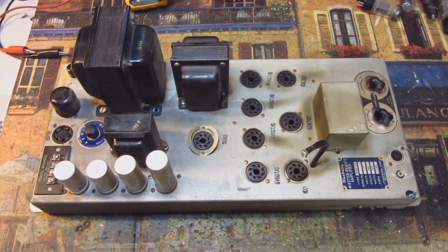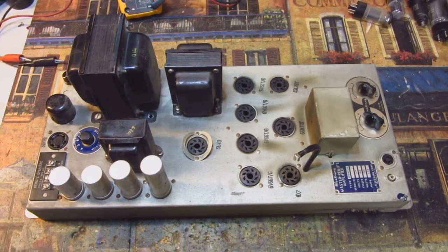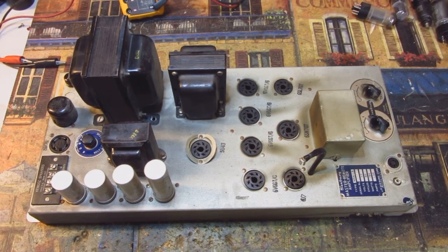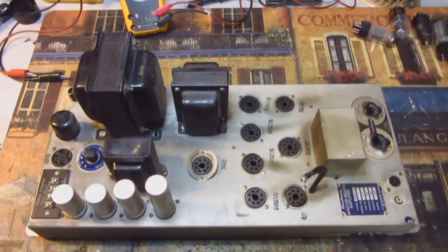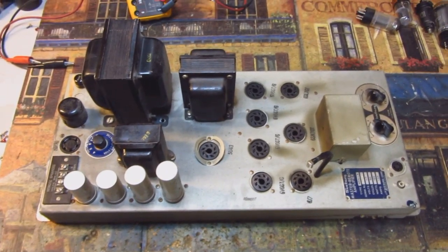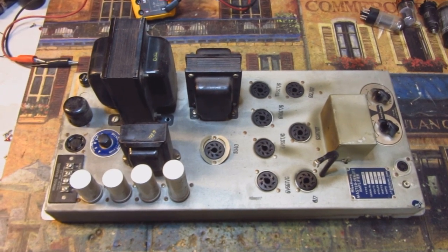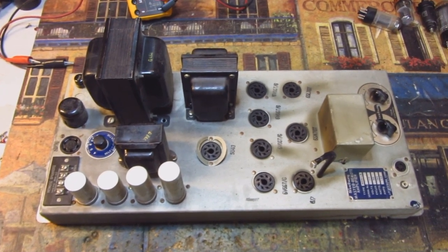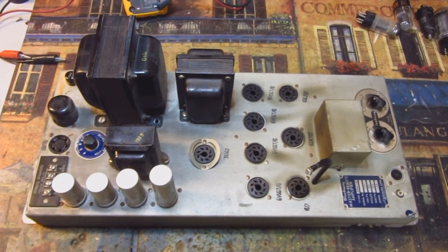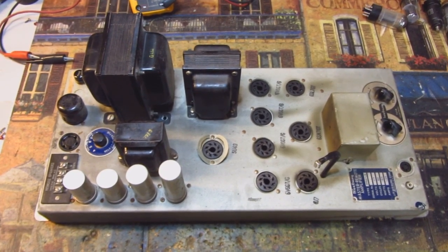Big Slick here, and today's project is a Seaberg MRA-1-L6 amplifier from a Seaberg B jukebox, approximate vintage 1950-1951. This jukebox has, believe it or not, been in continuous operation since it was new. It's had almost no downtime during the entire 70 years of its existence. The current owner has owned the machine for 20 years, and it's worked flawlessly the entire 20 years until early this year in April.